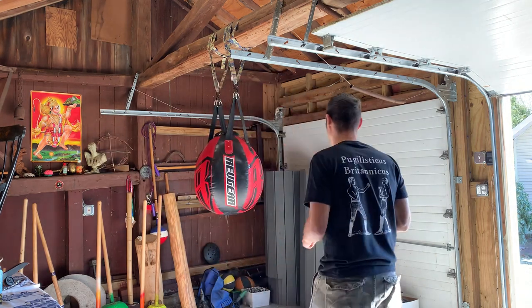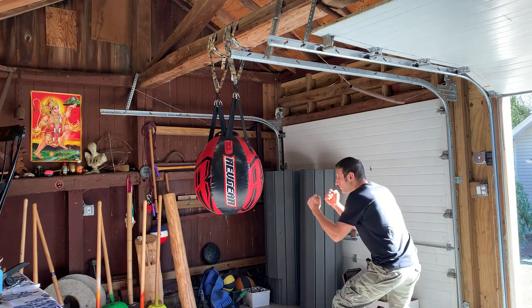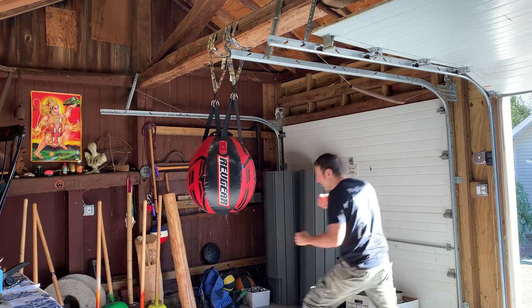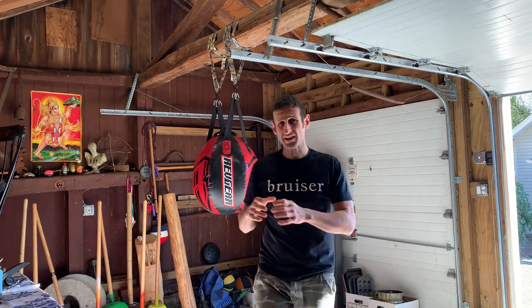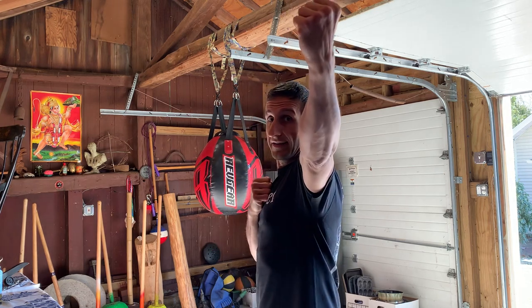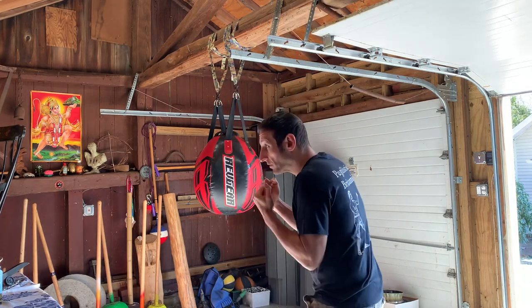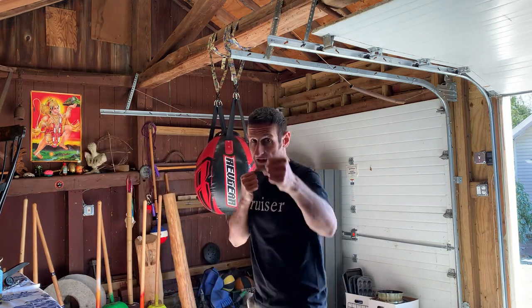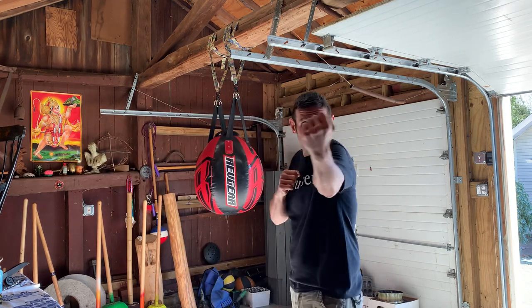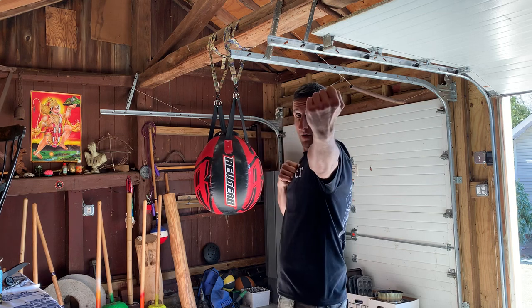The short uppercut is used a lot more in the old school of bare knuckle, but when in the mid-1800s the new school bare knuckle came along, they started to throw this longer lead uppercut, which is nice and long like this. It's thrown a little bit like the straight lead, except with an upwards trajectory.